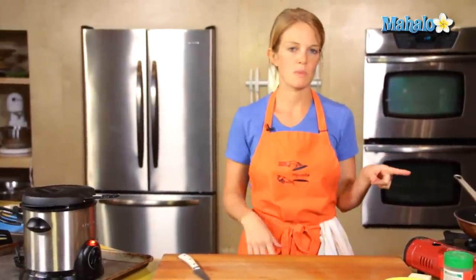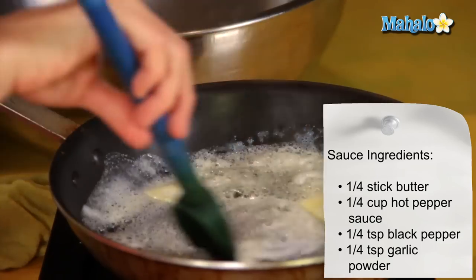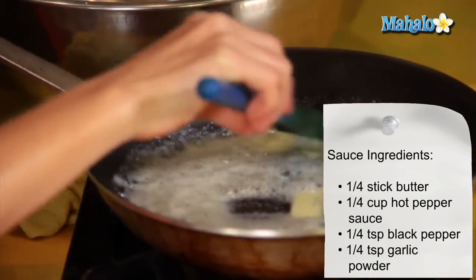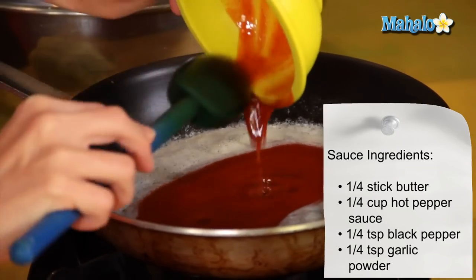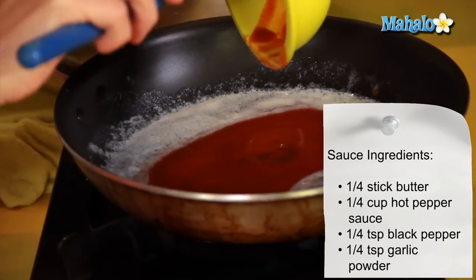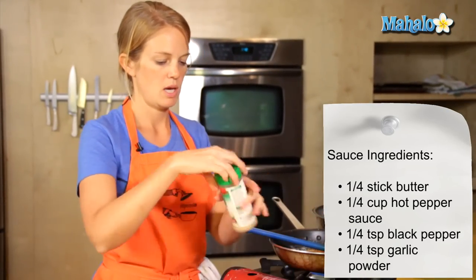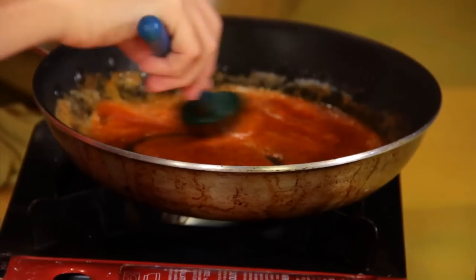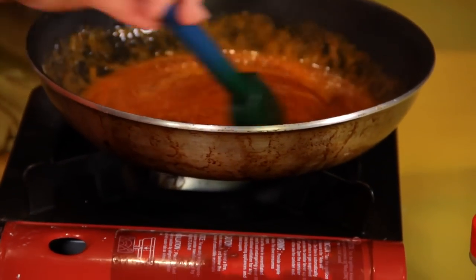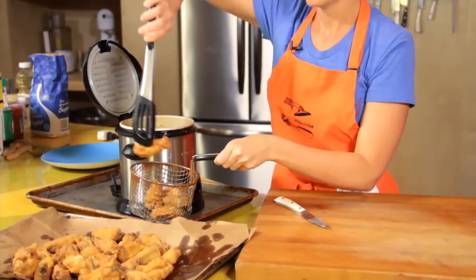The last batch of chicken wings are in the fryer, so while that's finishing up, I'm going to make my final sauce. I have a quarter stick of butter. For the hot sauce, this is Rooster's hot sauce. We also have Louisiana hot sauce available in grocery stores, and then there's also Frank's — any of those brands will make for a great chicken wing sauce. Sprinkle in black pepper, maybe a quarter teaspoon, and same with garlic powder, about a quarter teaspoon. The idea here is just to get them all mixed up and nice and hot, then pull out the rest of the chicken wings.